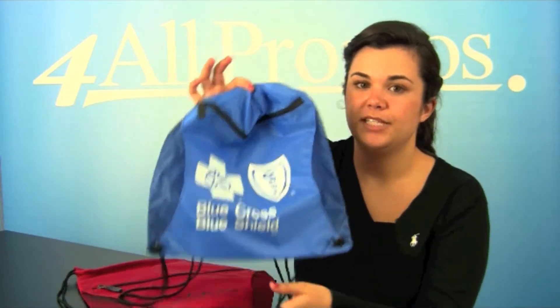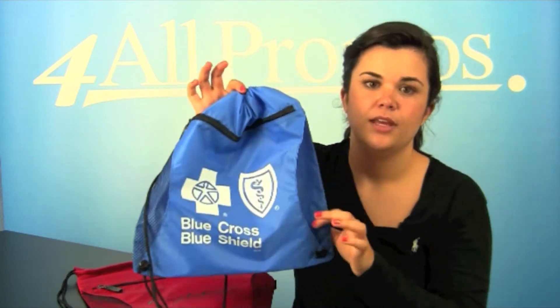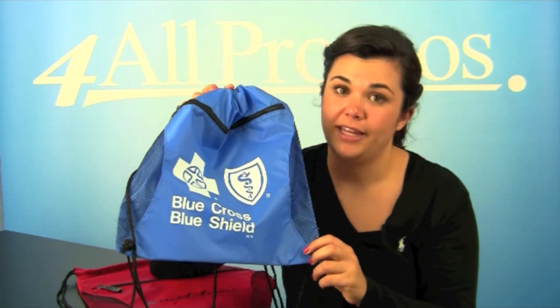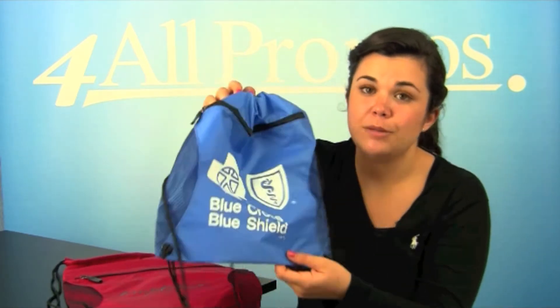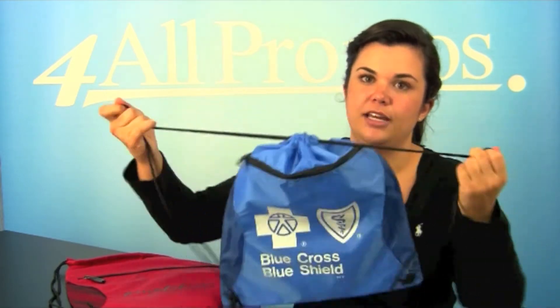It features a zippered front pocket, as you can see right here, with mesh sides, and it's made from denier polyester. It might seem light and comfortable, but it's extremely durable too. And it has the classic drawstring closure, as you can see here.